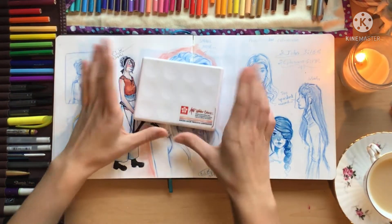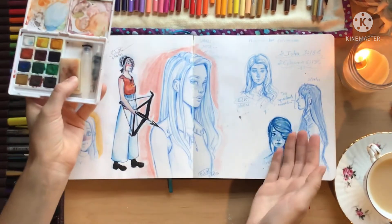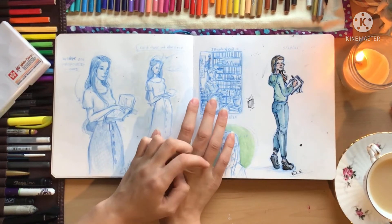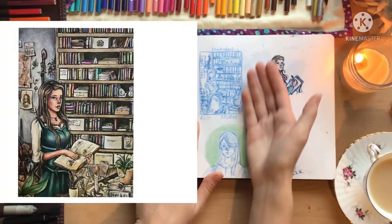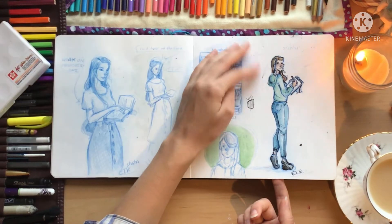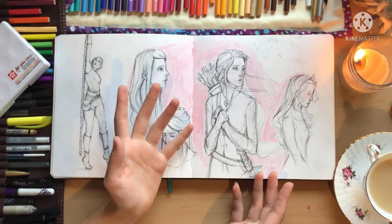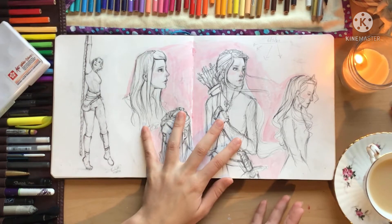My sister got this for me — this is the Koi watercolor set, and it's what I'm using throughout this sketchbook. This is a spread for a painting I was going to enter in a contest. Right here I was trying to work on the pose — I was thinking it was going to be vintage, and then after drawing this I decided to go with a medieval look. This is just a random doodle, and here are some sketches I made at an event. I normally don't draw in public, but I was really proud of these.